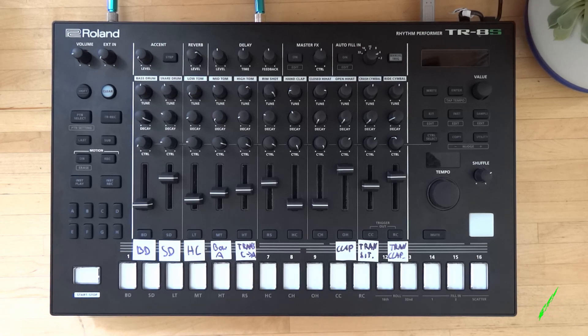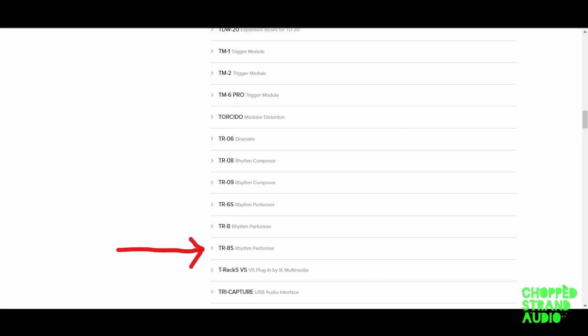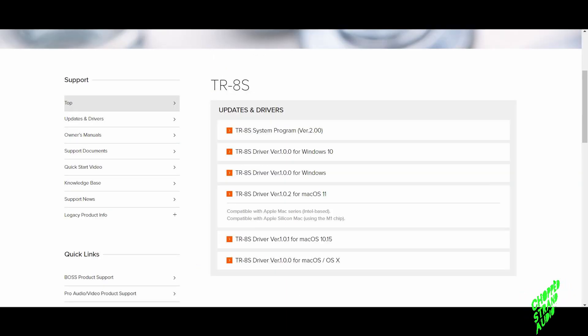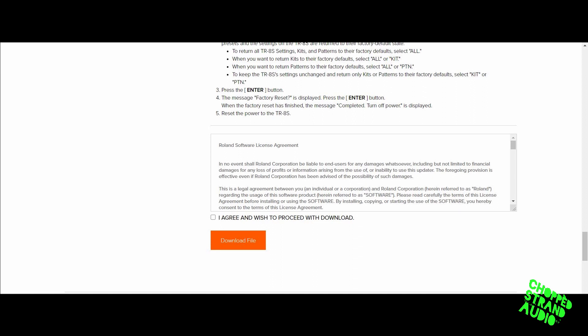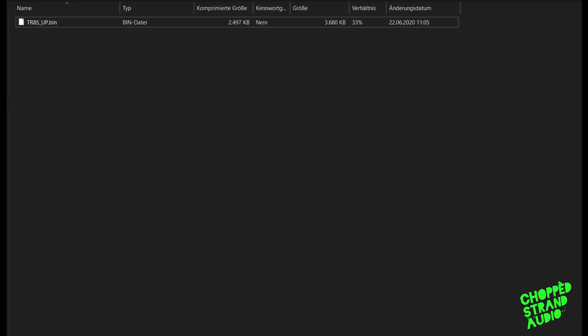The next thing you have to do is go to the Roland.com website, then go to Support and the link Updates and Drivers. Press Updates and Drivers and then scroll through until you find the TTS Rhythm Performer. Click on that and you see it is the first one — the TTS system program version 2.0. Click on the first link, then you have to download the update. Once the file is downloaded, open it or unpack the sys folder and then you see one file: trs-up.bin. That is our update.